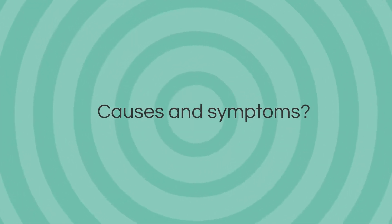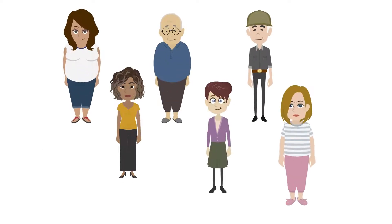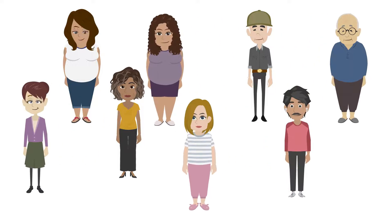Let's talk about some of the causes and symptoms. There are numerous causes of osteoarthritis, and several risk factors raise the chance of developing it. Adults 50 years and older are more likely to develop osteoarthritis, and women tend to suffer from it more than men.